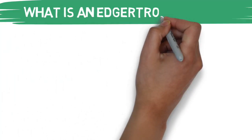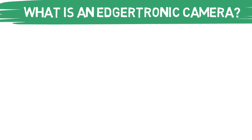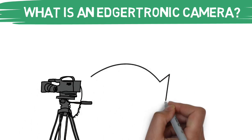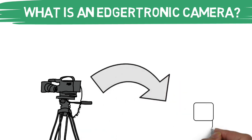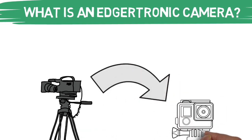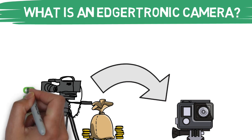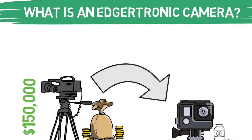We've talked about this on the channel before, but what is an Edutronic camera? Believe it or not, this is a budget option of many of the top-of-the-line high-speed cameras out in the market currently. The company basically took all of the essentials out of those fancier cameras and broke it down into a smaller and more compact version. While to many this is still quite an investment, it reduces the price by almost 99%.